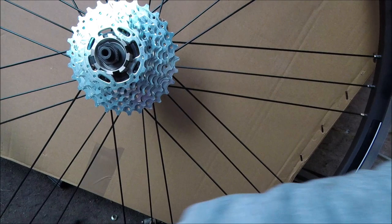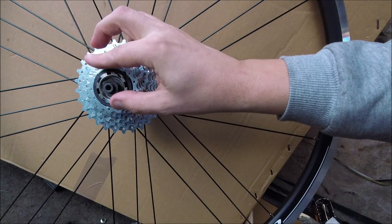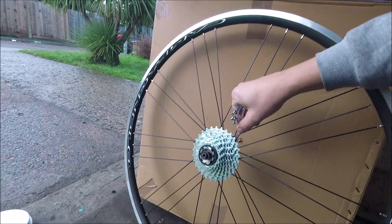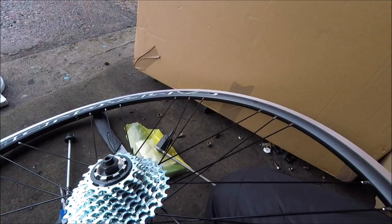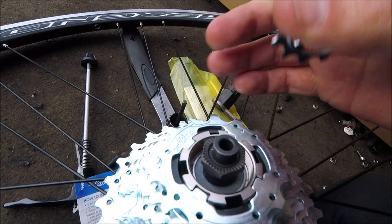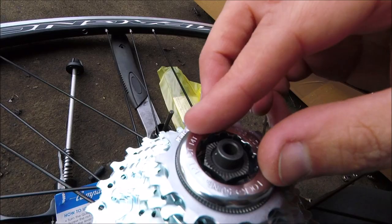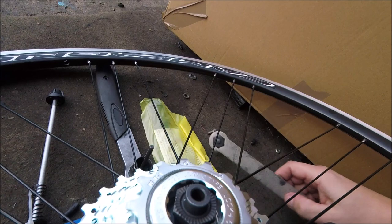It's a standard round spacer like you get with Shimano. Best to keep them in order just in case they are different. These last couple I think will balance it flat, just to help get it on. So this one here goes this way. Right at the end now — this last one has a different coating on it. Get the lock ring on. There's a steel lock ring.